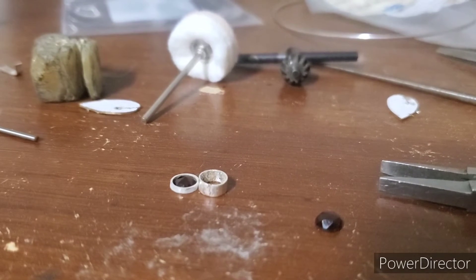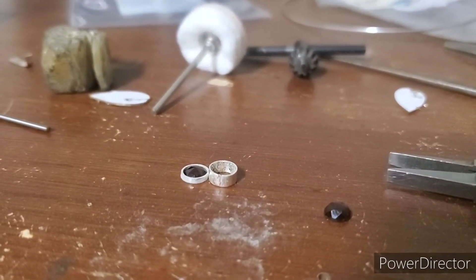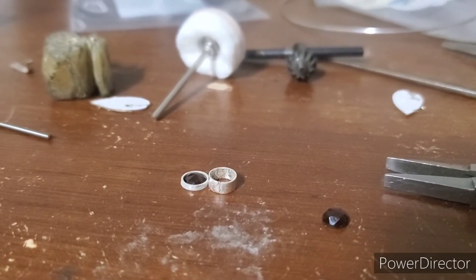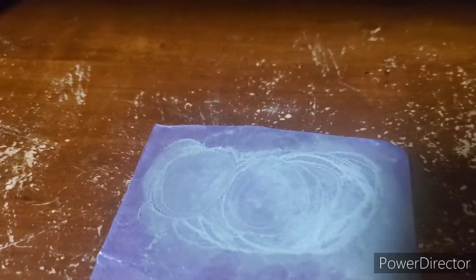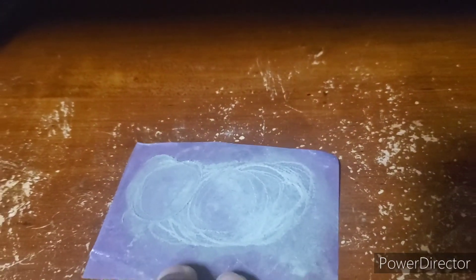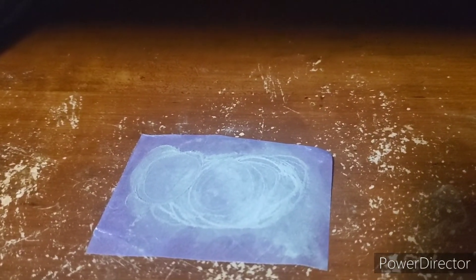I'm just using sandpaper. It does seem like, dang, that's a lot of silver that's gone. I keep my sandpaper in a baggie. I'm pretty sure there's a way to use silver powder — I just haven't learned it yet, but I keep all my resources. This year, one of the things I want to do is melting and creating my own sheet and wire, and my new torch is going to help me with that.